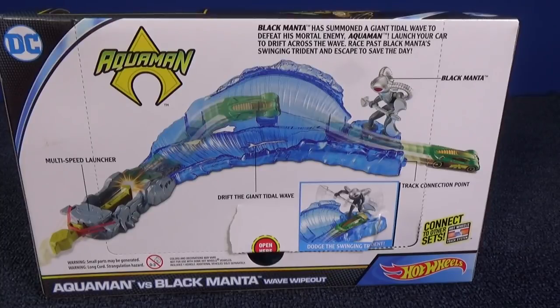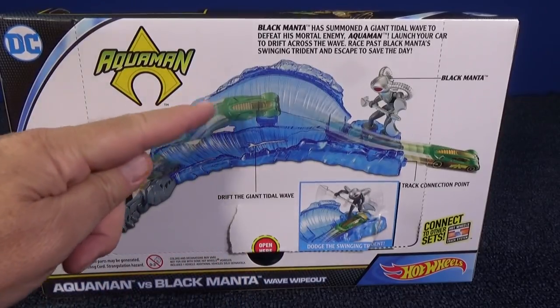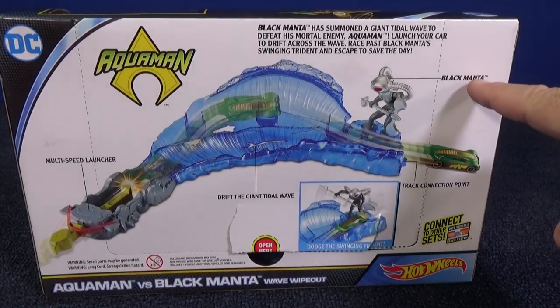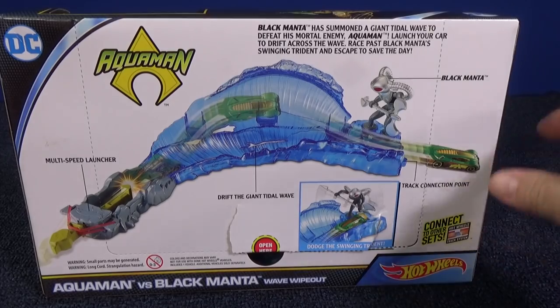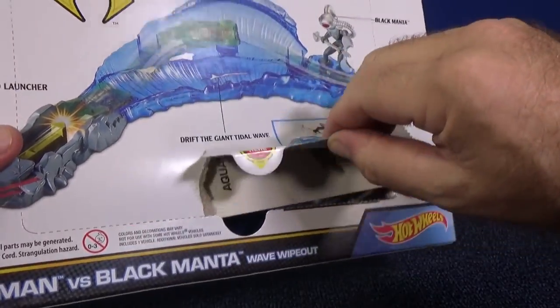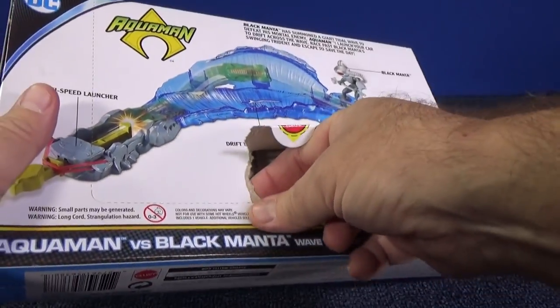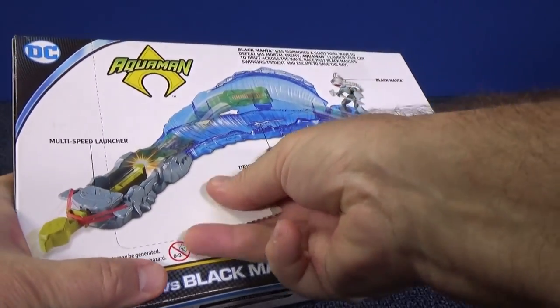I love tropical fish, so this blue wave piece is very appealing. Looks like a simple launcher set — you have a multi-speed launcher. Drift the giant tidal wave, so we're going to drift up on the wave and try to avoid Black Manta. It does say it has a track connection point. This box was opened up in the store — it was torn. I peeked in, it looked like it had all the parts, so hopefully it does. Let's check it out.